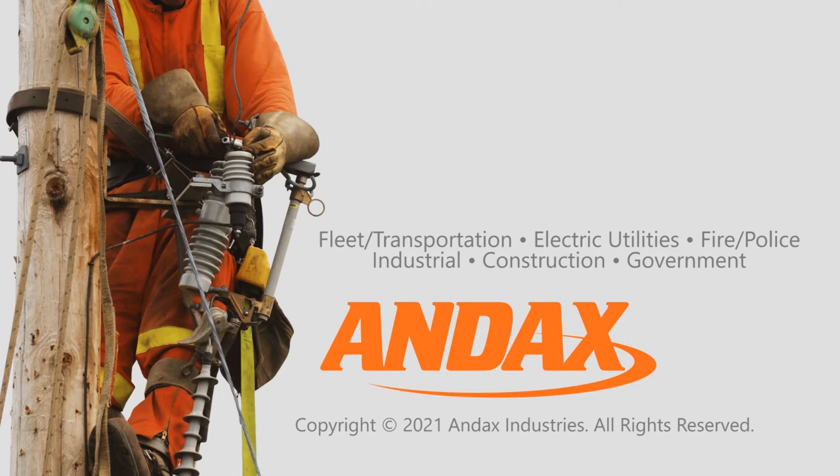Call us today for more information about the inflatable containment tank and other ANDEX spill containment products. If you like this video and are new to our channel, be sure to like, subscribe, and turn on the bell icon to get notifications when we upload new videos.